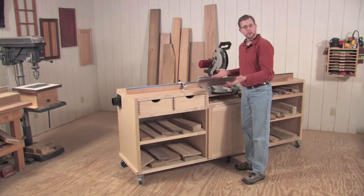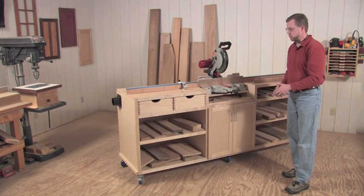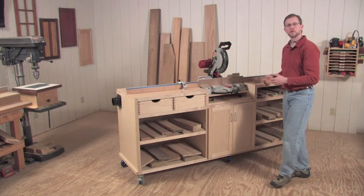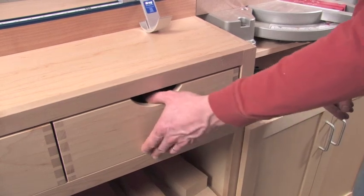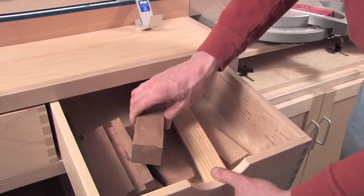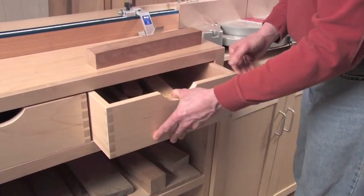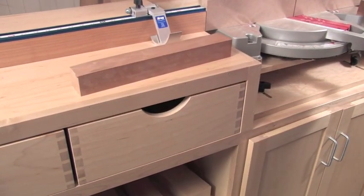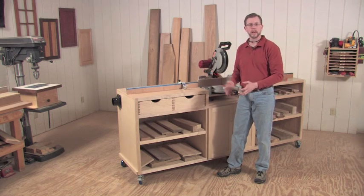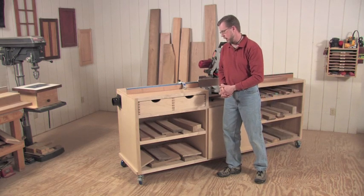In terms of storage space, I've got five fixed shelves for storing stock up to about 24 to 26 inches. And for those smaller offcuts you just can't part with, I've built in a couple of pull-out bins for storing those smaller pieces. These aren't actually drawers — they just pull right out of the project so I can take them to my bench or to the lathe for turning. Very handy to be able to organize that.